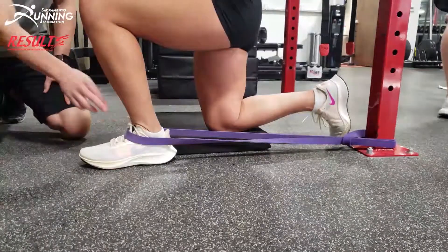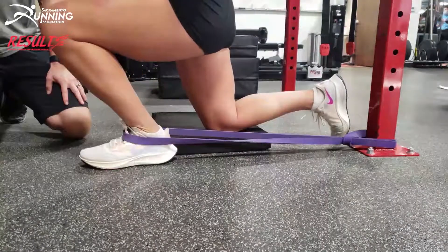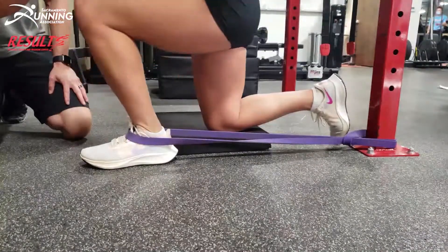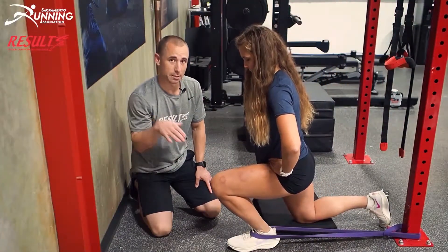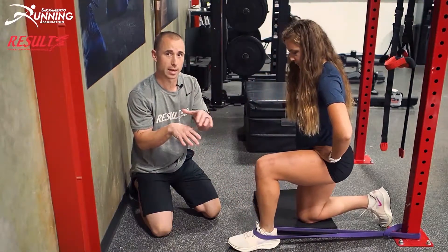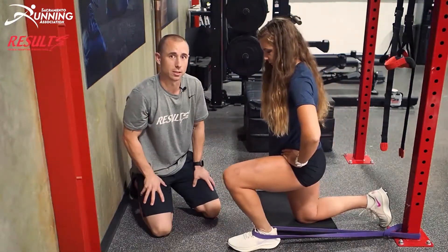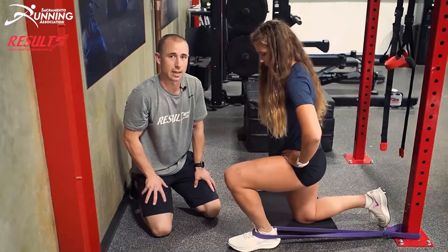Put the band there, bring your knee forward, drive it over your pinky toe, bring it back, and repeat that movement. The band is going to keep your foot down while your tibia and fibula go over the band, creating more ankle motion. Again, this is only if you feel it in the front of the ankle with your mobility test.